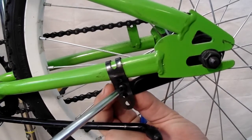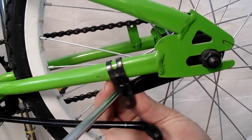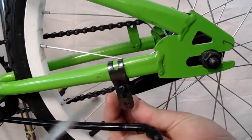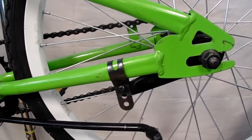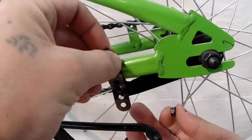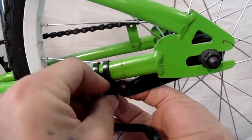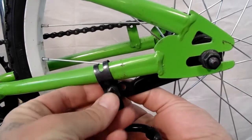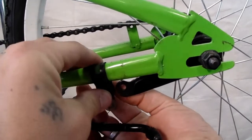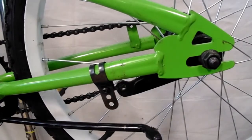Make sure you don't drop that nut — it's going to be small and easy to lose. Generally what I'll do once that's undone all the way is take that bolt out, slide the brake strap forward slightly, and just put that bolt back on and loosely thread that nut onto the back so that everything stays attached to the bike.